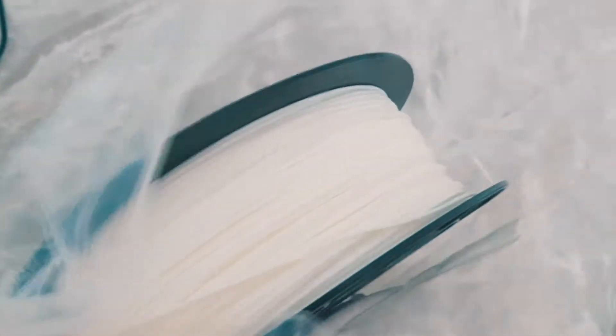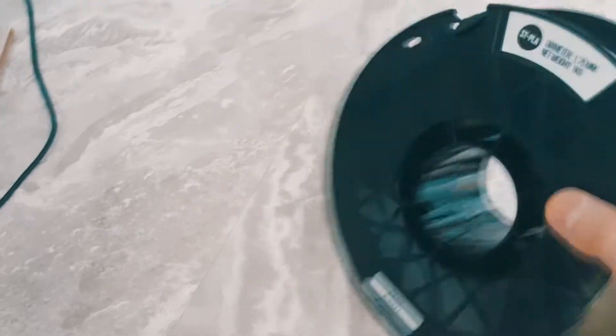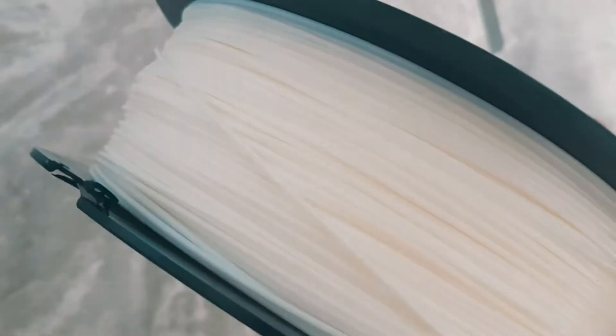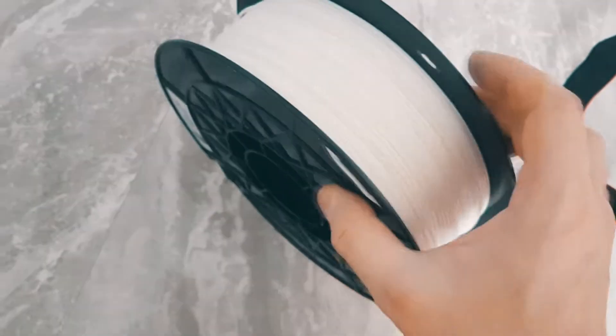I think it's kind of good. Here's our spool — I'm going to open it up. We can only hope that this will not tangle up, as some people claim it does.